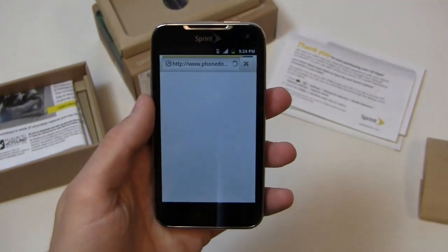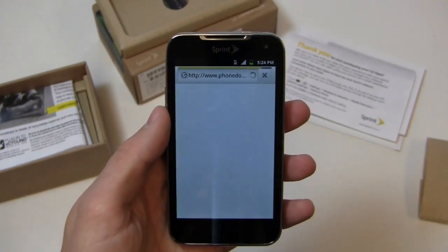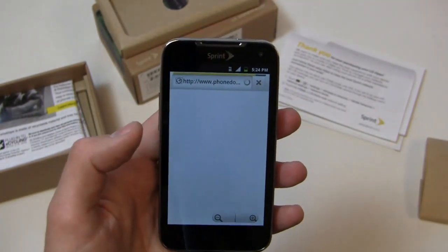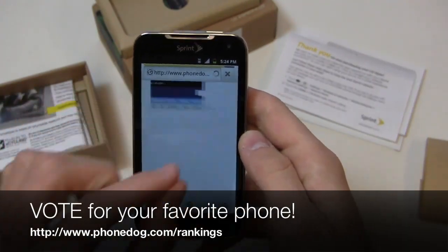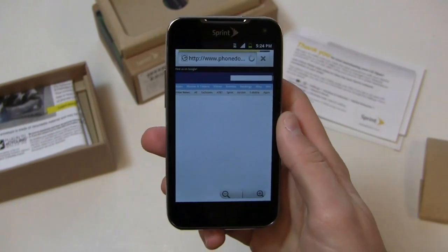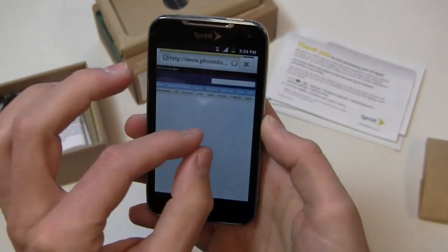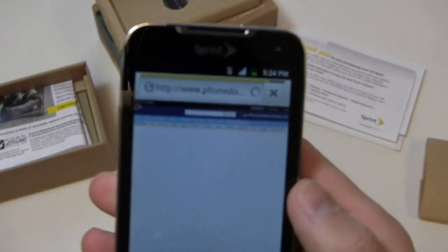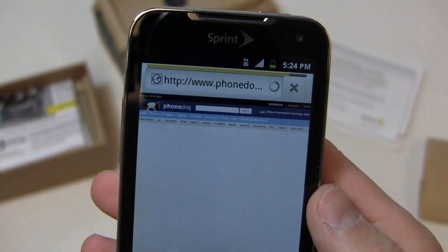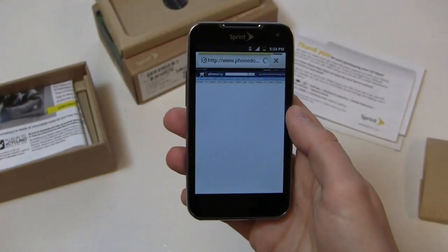Stay tuned on phonedog.com. Follow me on Twitter at PhoneDog underscore Aaron, like us on Facebook at facebook.com/phonedog, and hit up our rankings program at phonedog.com/rankings to cast your vote for your favorite smartphone. You can see pinch-to-zoom is relatively responsive — even with the page still loading, thanks to Sprint's less-than-adequate 3G data speeds in a lot of markets. We'll keep analyzing that. Thanks for watching, have a great weekend.